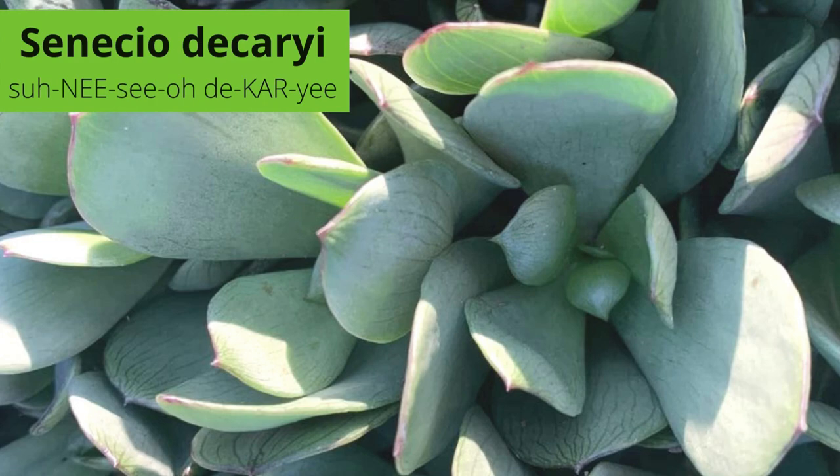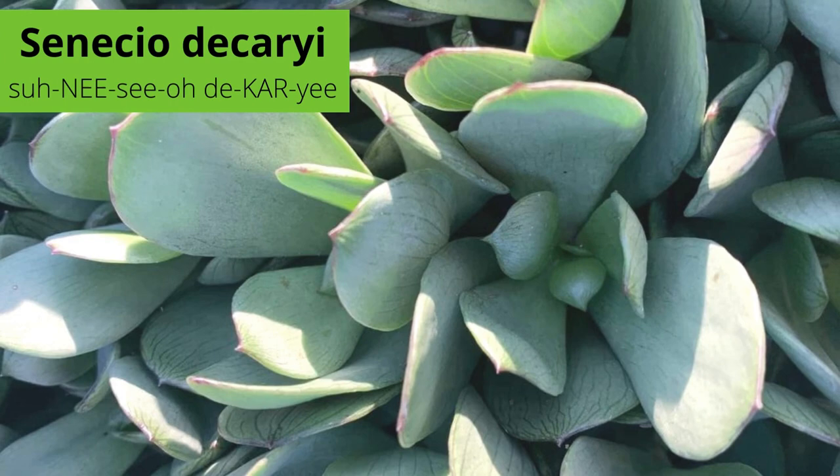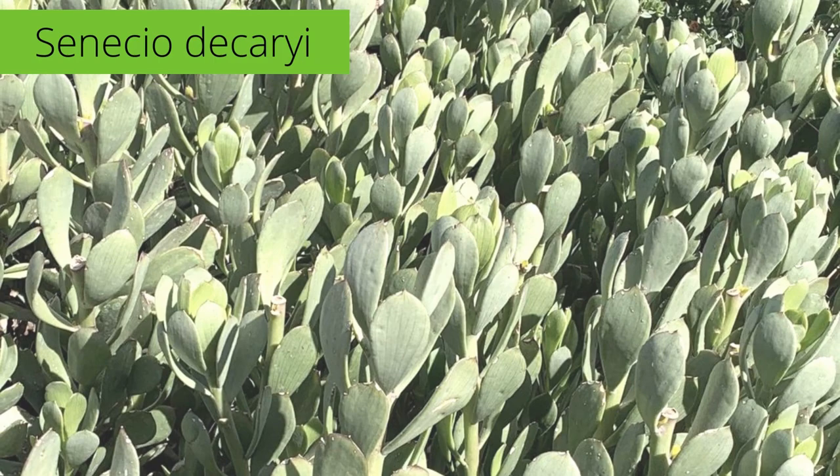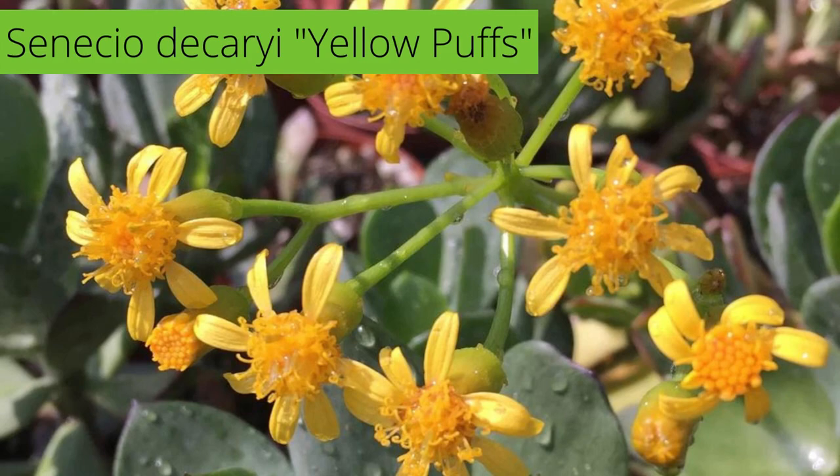It forms clumps by spreading underground stems. Senecio dicarii, also known as yellow puffs or Madagascar senecio, is a lush, silvery-green succulent growing on thick stems. Thumb-sized, flattened leaves are arranged pointing upward along the stems. These drought-tolerant plants can grow 3 to 4 feet tall and up to 4 feet wide.